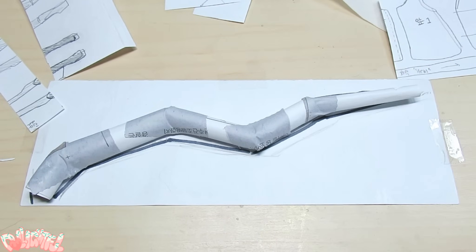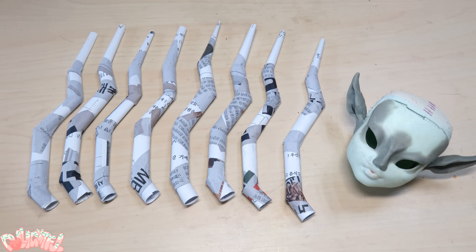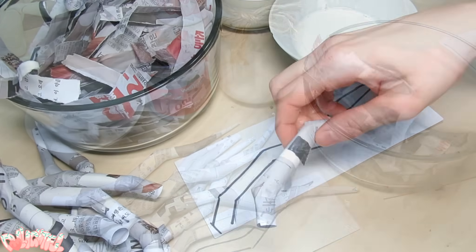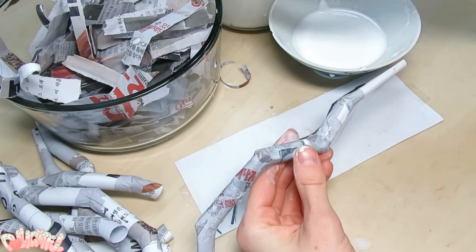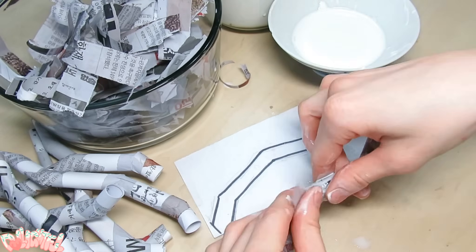And of course, we'll need eight of these. The basic shapes are formed, so to strengthen the structure I'll be using good ol' paper mache. I wanted the antlers to be both lightweight and hollow, so this was the best solution I could think of. Taking particular care around the joints, wet the newspaper with a glue, water, or flour mixture, and drape each piece around the antler.